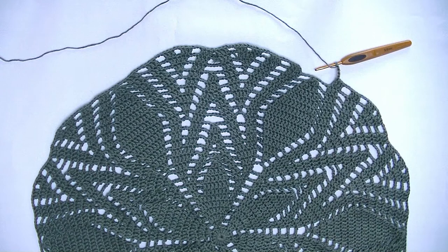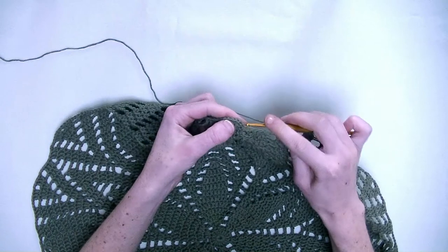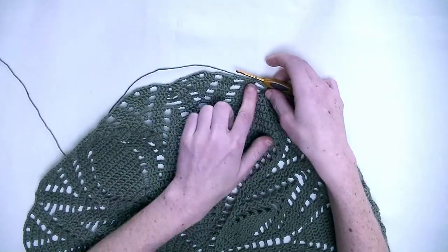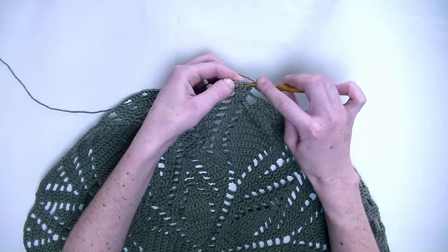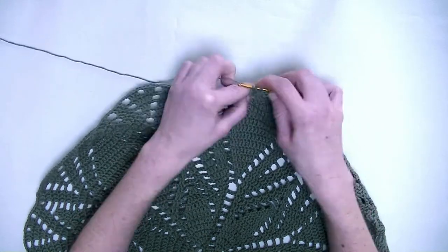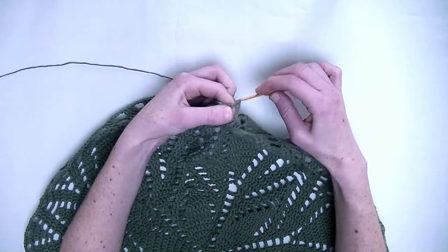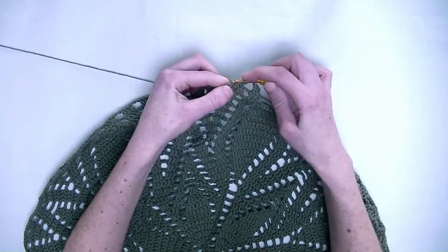I crocheted a round and made my last chain five. We'll slip stitch into the third stitch we started with. And we'll start the next round. Here we start off again with a chain three. In the next two stitches you make one double crochet in each stitch — one and number two. Now chain three. In the next three stitches you make one double crochet in each stitch — number one, number two, and number three.